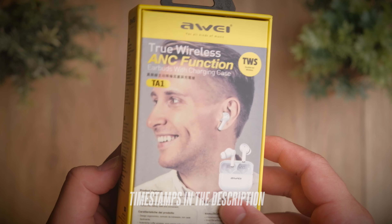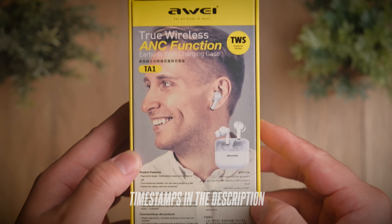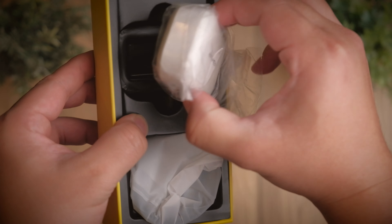When it comes to budget ANC earbuds, I think we can't go anywhere more budget than what Awei can offer. And with what we have on hand today, I think we just found a super solid piece.